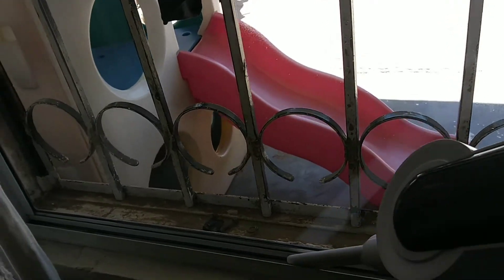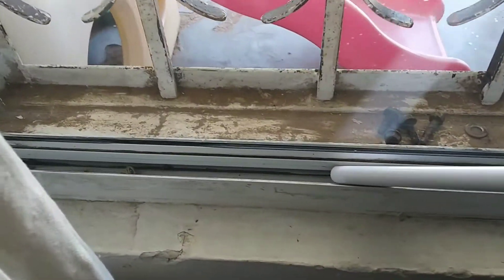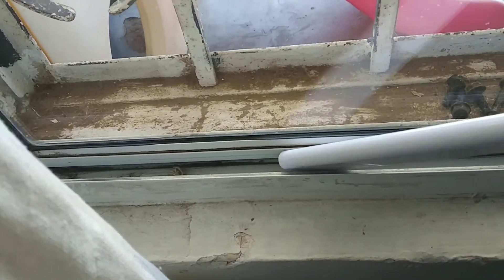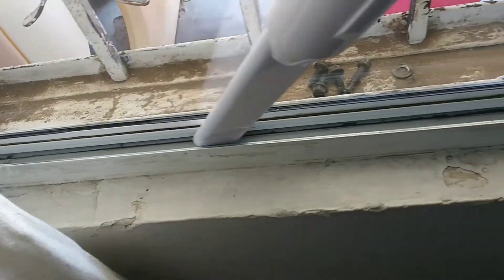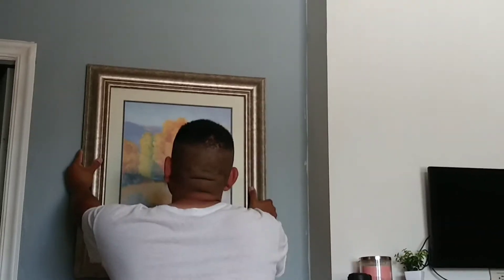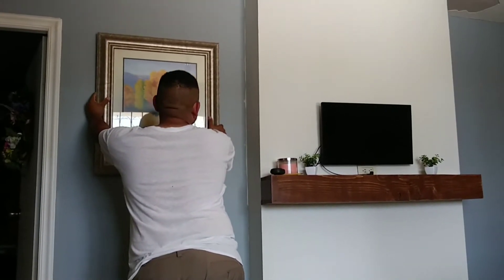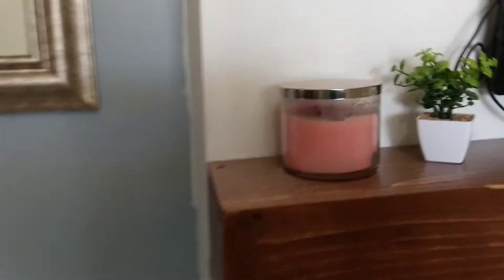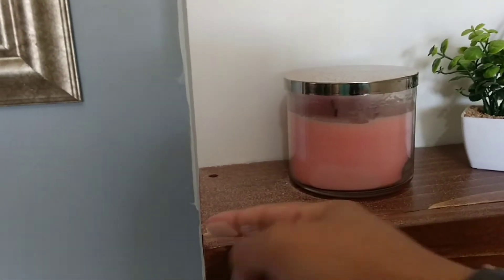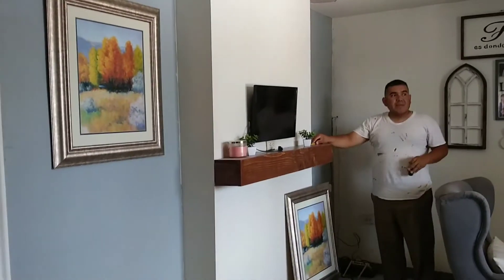Me dieron un tip de que le podía poner un poquito de suavitel y sí huele muy bonito, pero creo que no queda tan limpio como cuando lo haces con puro vinagre. No tiene un olor tan grato, pero si lo haces primero en tus labores, conforme vas limpiando va desapareciendo el aroma, y si te gustan los aromatizantes, al final te va a quedar oliendo rico la casa y no a vinagre.